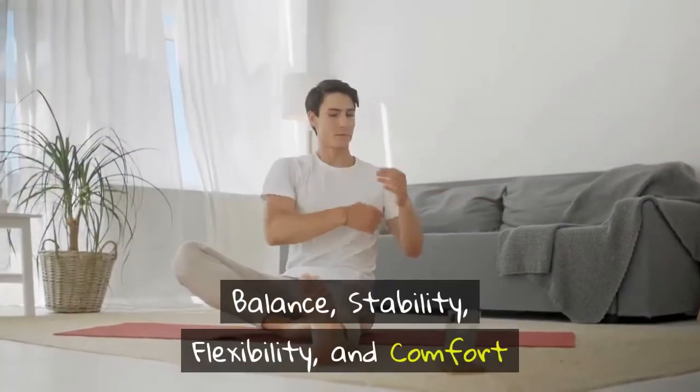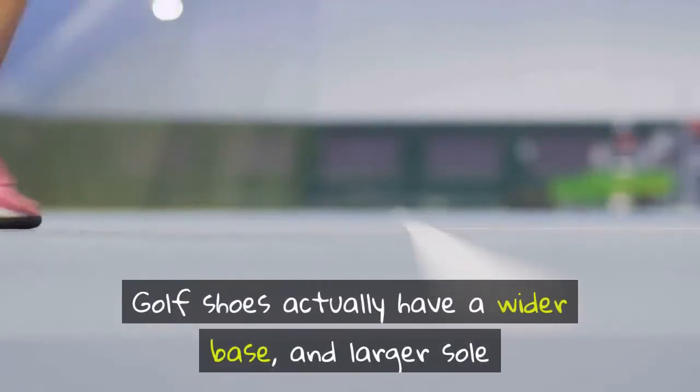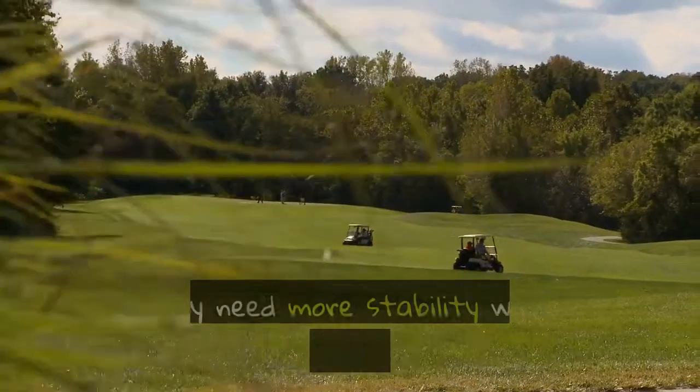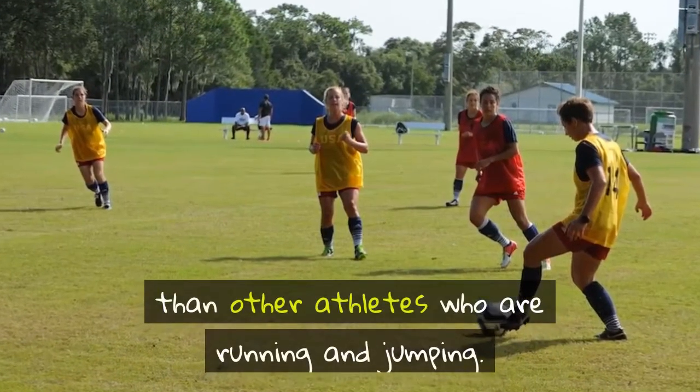Balance, stability, flexibility, and comfort. Golf shoes actually have a wider base and larger sole than other shoes designed for athletics. Since golfers spend a lot of time just standing in front of the ball, they need more stability when they swing the club than other athletes who are running and jumping.